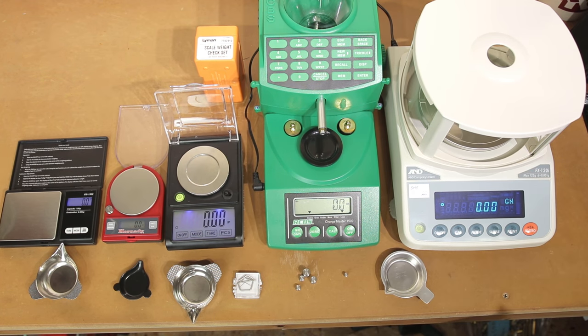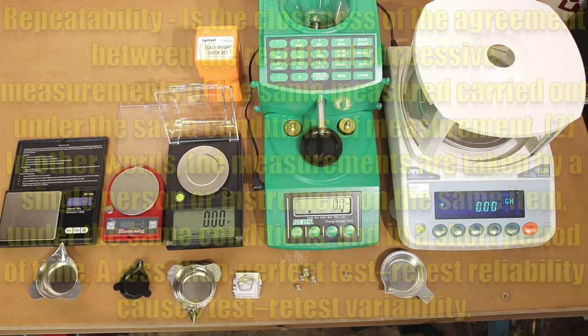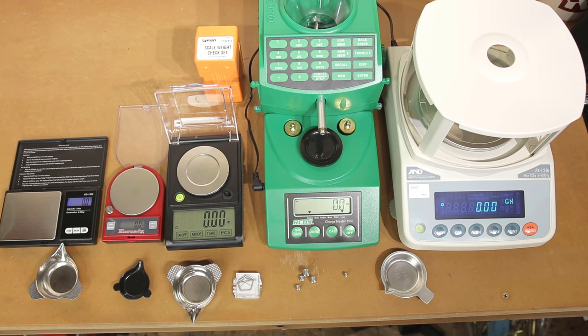Another important term is repeatability — the closeness of agreement between the results of successive measurements of the same thing carried out under the same conditions. In other words, being able to weigh the same identical thing, by the same person, at the same time, and get the same answer. Can we actually get an answer from the scale that is repeatable? That's how I'm defining it for this video.